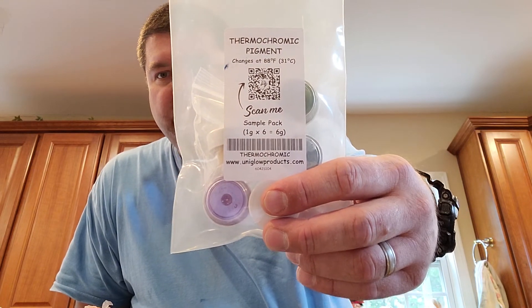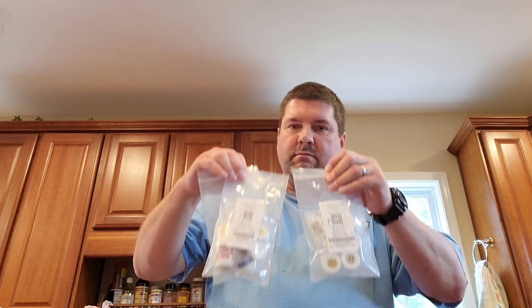Thermochromatic pigments — I bought a sampler pack. It's not exactly cheap, but let's look at some of the results you can get. If you get one that simply has one color on it, like this one, that means it's colored below 88 degrees and clear above 88 degrees. Or vice versa — you've got to read closely. Sometimes it's clear below 88 degrees and colored above. You just got to check and be careful.